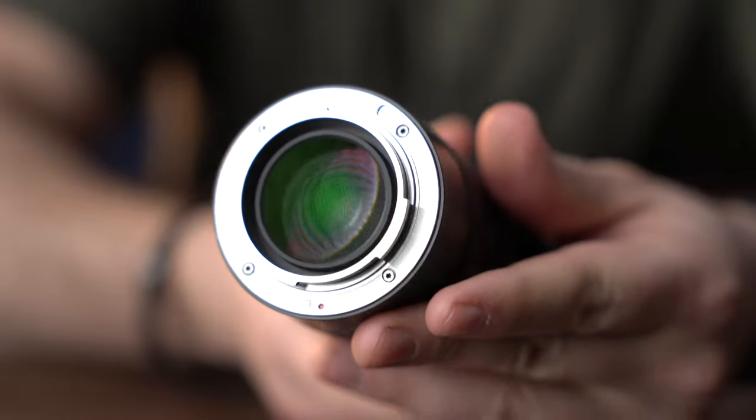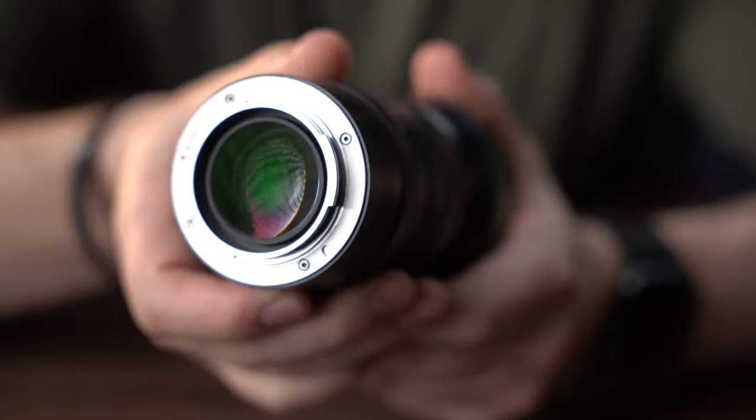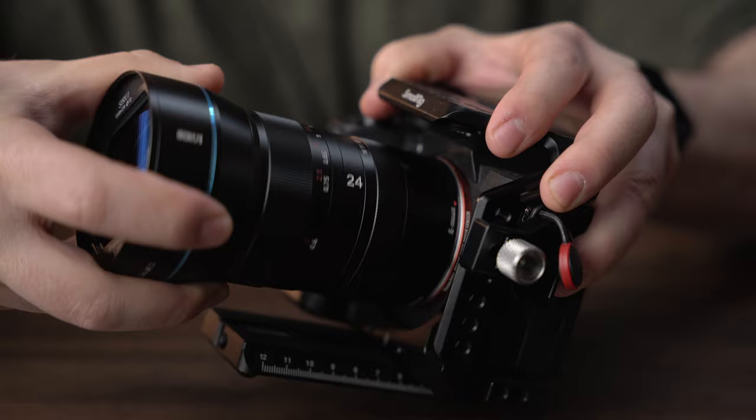This is an f/2.8 lens with an eight-bladed aperture and solid metal construction. It is a fully manual lens, meaning there are no contact points to communicate with your camera's autofocus system or transmit any data whatsoever. You have to control your focus and aperture 100% manually, directly on the lens.